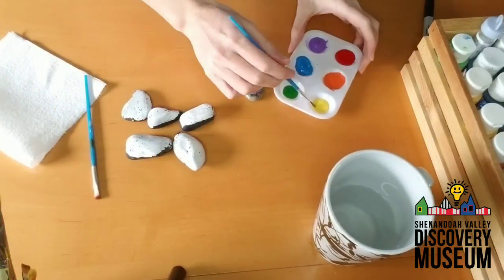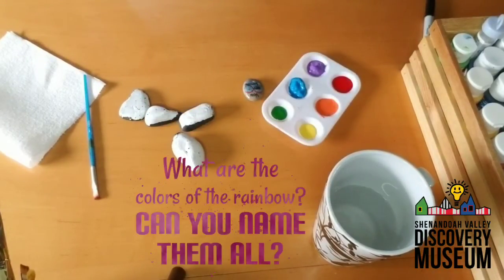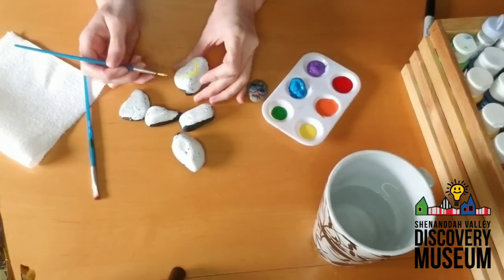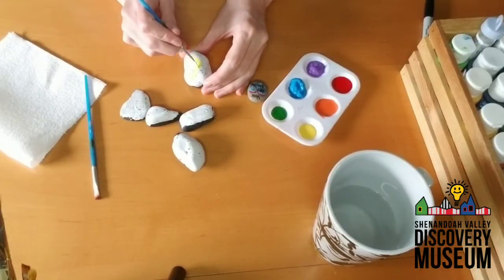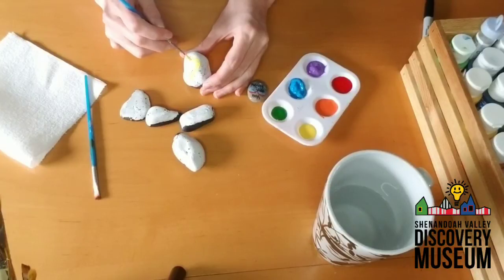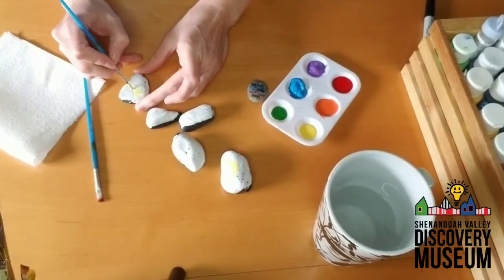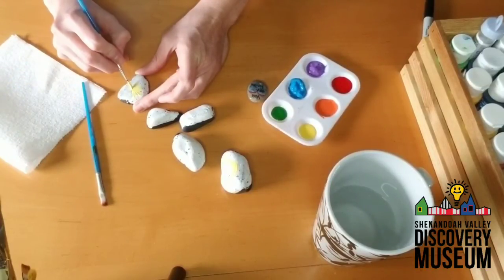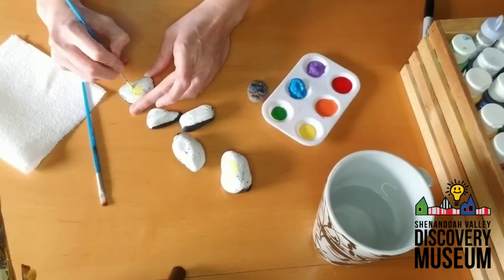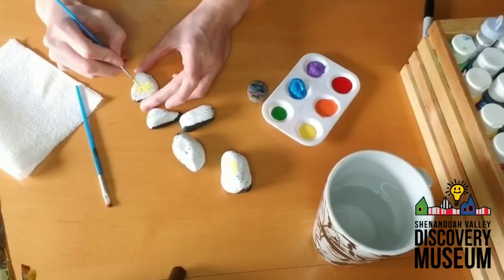I happen to have all the colors of the rainbow, so maybe you want to take one of these and make a rainbow. I'm painting with the lightest color first, but you can use any color you want. I also like flowers, so I'm going to paint some with flowers on them — maybe make a bouquet of flowers. You don't have to be a fantastic, amazing artist. You are leaving some sunshine for your neighbors.